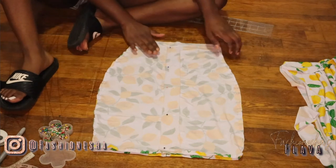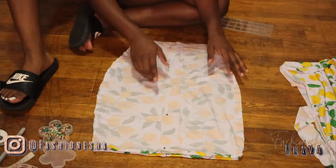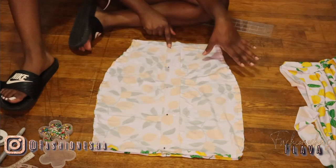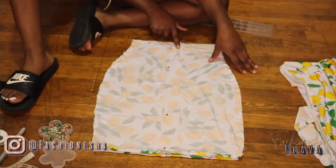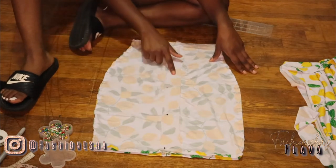Here's a better explanation of where I was telling you guys to sew. You want to sew on this side, on this side, and in the middle — straight stitch.